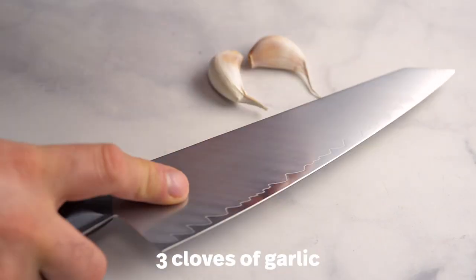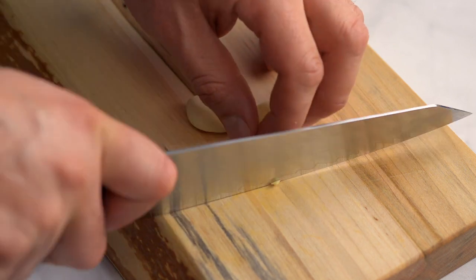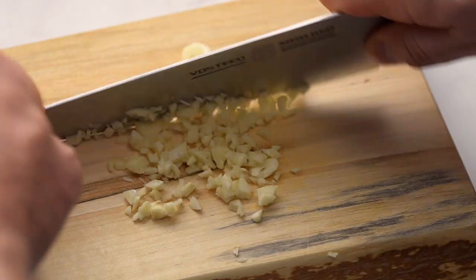Smash the garlic cloves to make them easier to peel, then finely mince the garlic. The smaller, the better.